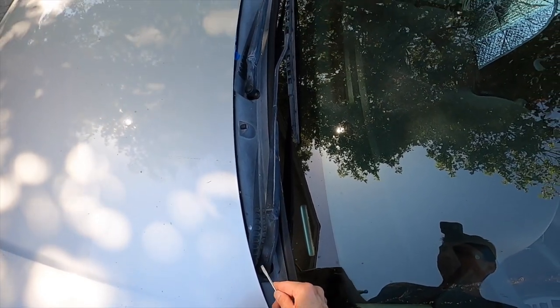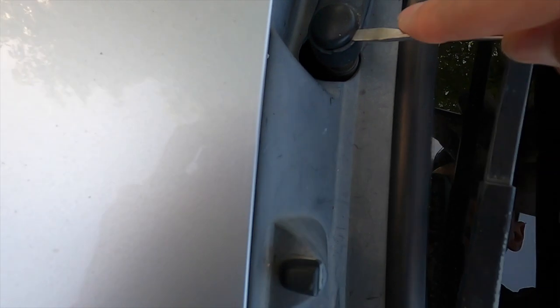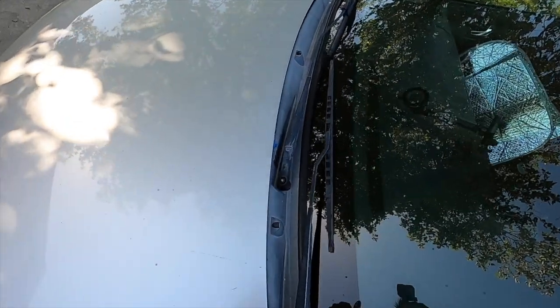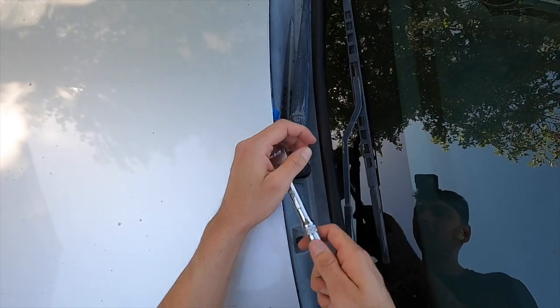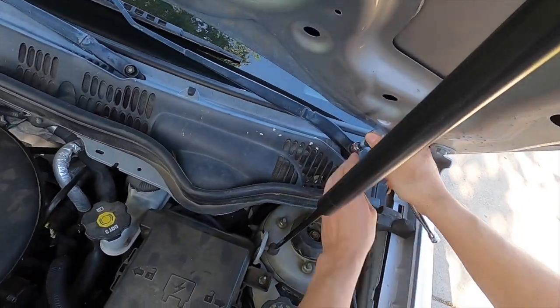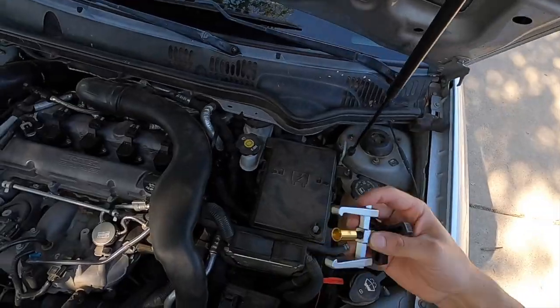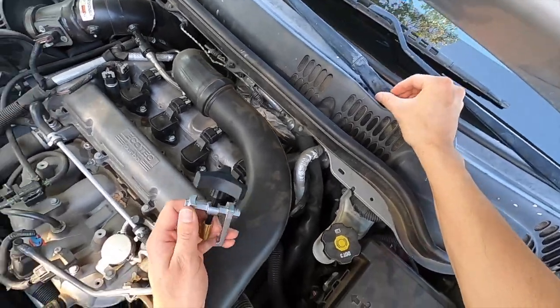First things first, we're going to be prying this little cap here, just like that. We're going to do it on both sides. Then we're going to use a 14 millimeter to take these off.